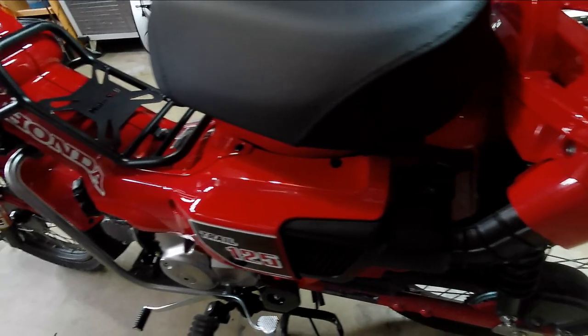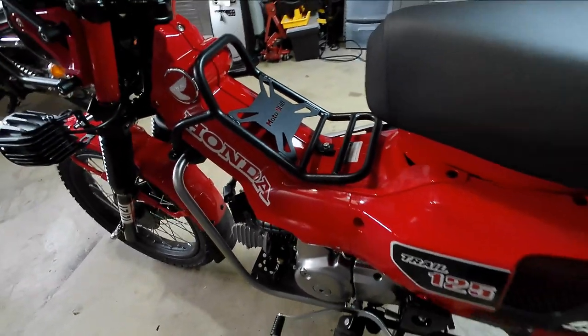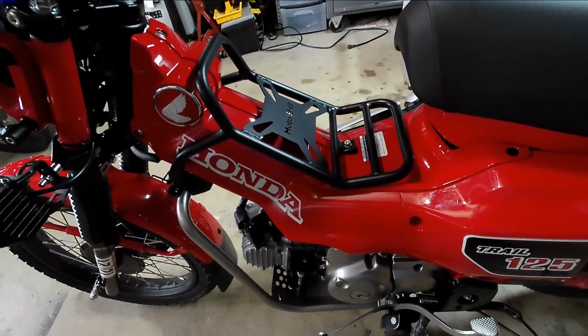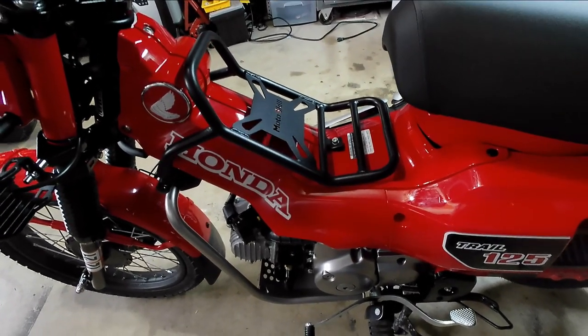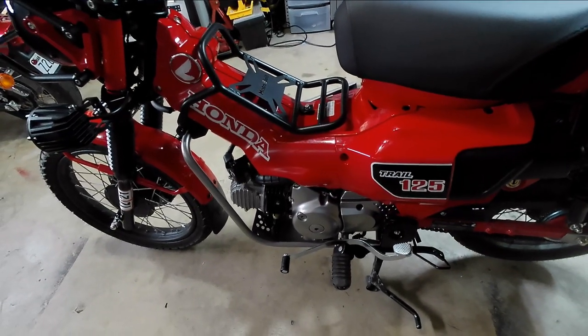I'm not about to spend a couple thousand on studio lights for stuff I'm not going to do consistently, because I'm not going to be the guy who shows you how to put this stuff on or tells you how to change your oil. I'm an instructor by profession and I'm not going to do it all the time.